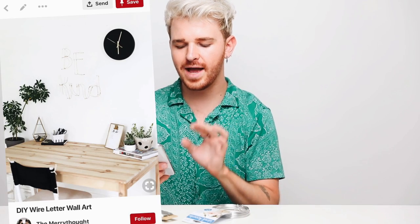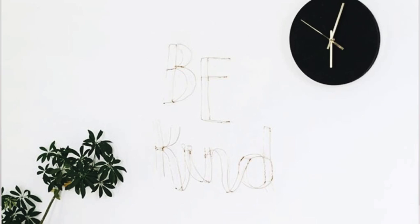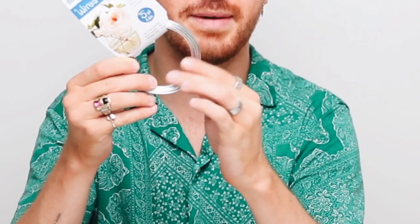Moving into the third and final DIY in this video, which I think might actually be my favorite one. I just really like it and I'm excited to put it in my room. It is this DIY wire letter wall art. I think I'm just going to recreate 'Be Kind' so I can recreate it exactly how it is. The products I'm using are a wire accent aluminum foil wire — and aluminum is super easy to bend, like you can see how thick this wire is and it just bends very easily. And then I'm using a little bit of floral wire that I'm going to wrap around all of the joints.